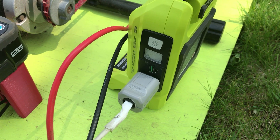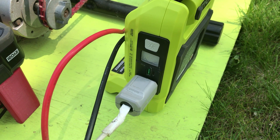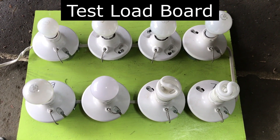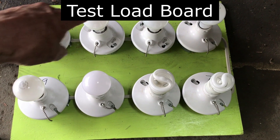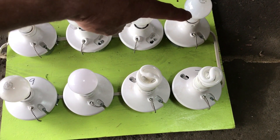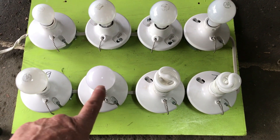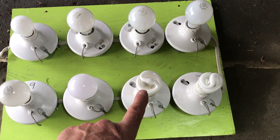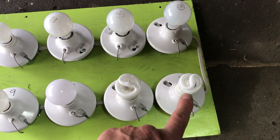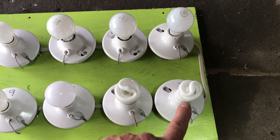Right now I have a light board plugged in for demonstration purposes. We have an array of different sized bulbs: 15 watt, 40 watt, 60 watt, 75 watt, 100 watt — all incandescents. Then we have a 15 watt LED, a 15 watt compact fluorescent, and I think it's a 12 watt compact fluorescent.